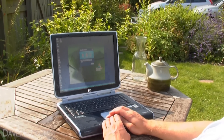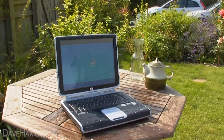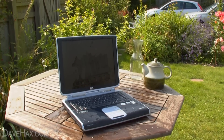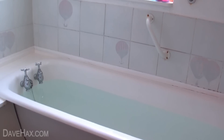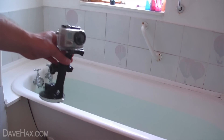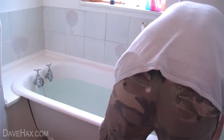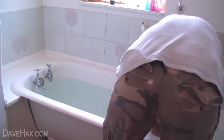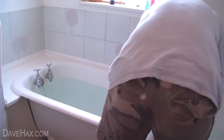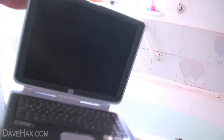So here we are in the bathroom. I've filled the bath with water and this is my waterproof camera. I'm going to go down in the bath so you can actually see the computer working underwater. Here's my laptop — looks pretty ordinary, well it is pretty ordinary, apart from the fact it works underwater. So I'm going to sink it down now.